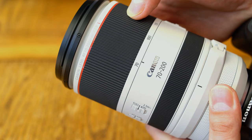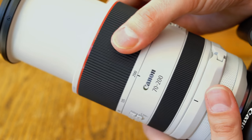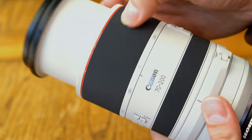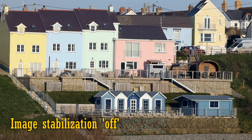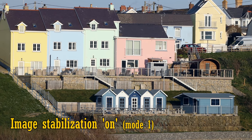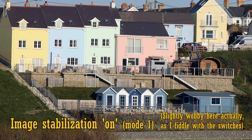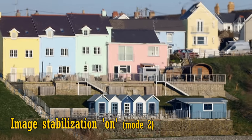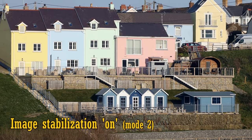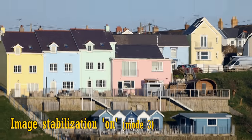Next we have the zoom ring. It's rubberised and turns fairly smoothly, although you can get them a little better damped than this. The lens barrel extends as you zoom in, but it feels nice and solid and doesn't wobble around at all. This lens has very good image stabilisation in three modes. Here's some footage with it turned off, and now turned on to mode 1 — as you can see, it takes a moment to kick in properly and then it holds your image nice and steady. You should use mode 1 nearly all the time. Use mode 2 if you're panning while shooting. Mode 3 stabilises your image only at the moment you take the picture, which can help you frame a subject that's moving erratically, but basically you'll just be using mode 1 most of the time.